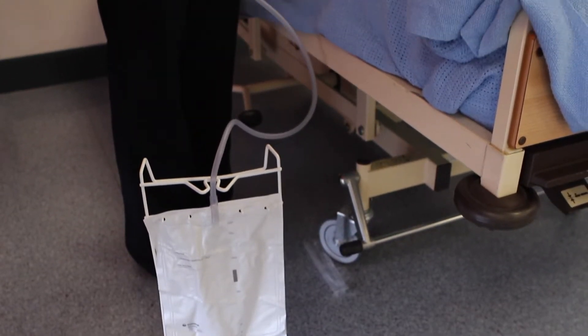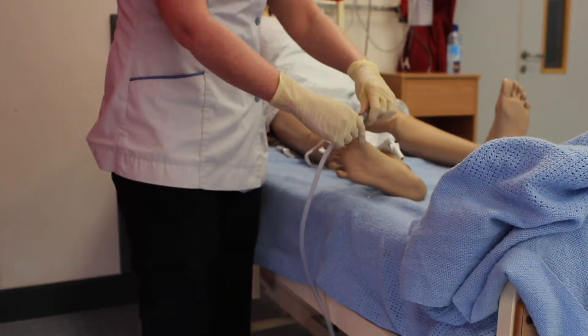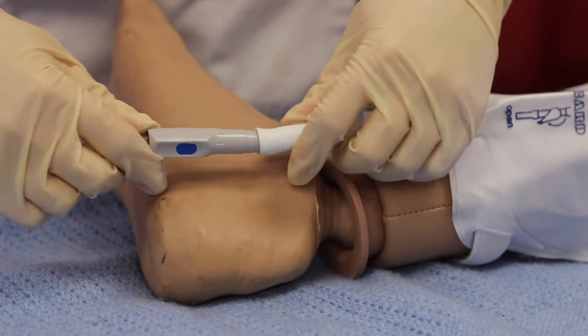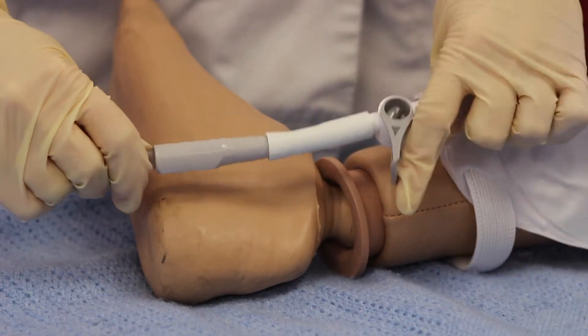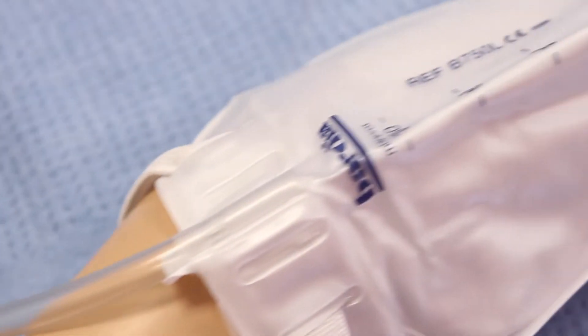Night drainage bags are used for excess drainage to avoid getting up during the night. To connect the night bag, remove the cap and connect to the bottom of the leg bag or flip flow, and position the tap in a downwards position to allow drainage into the night bag. By connecting the night bag in this manner you will reduce the risk of infection by maintaining a closed drainage system.